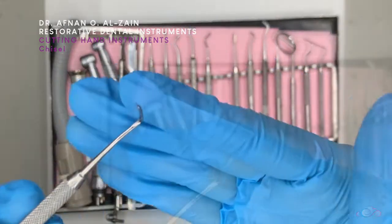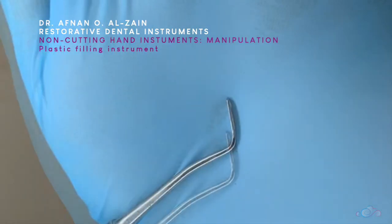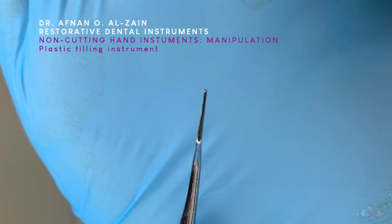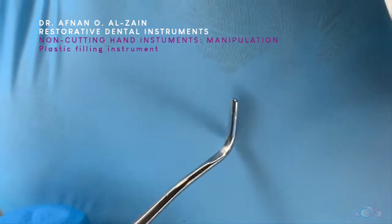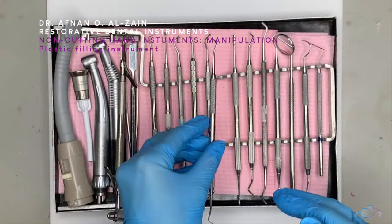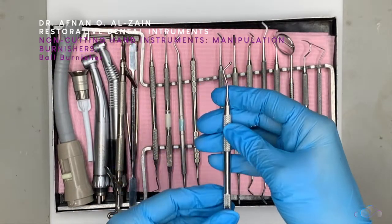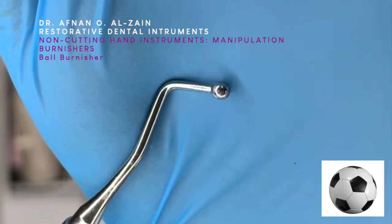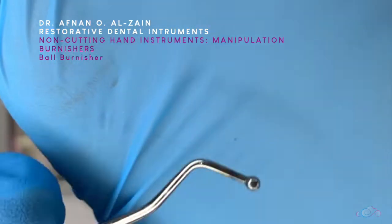After that we go to the manipulation instruments, or the non-cutting instruments. We have the plastic filling instrument, which usually comes double-ended — one side is flat and the other side is pointed. This is used for composite material. We also have different kinds of burnishers. This is a bowl burnisher, which is double-ended with two sizes.